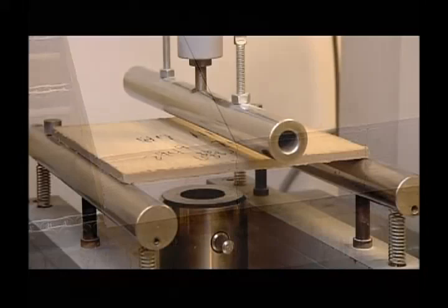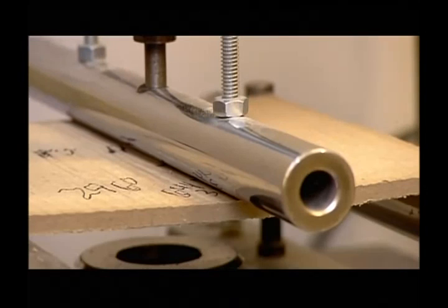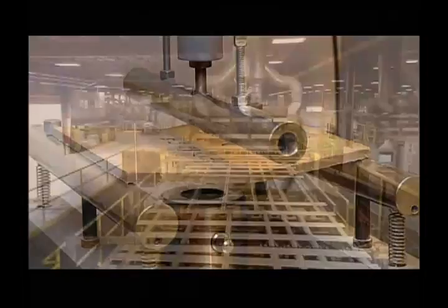They put a siding sample to the test. With both sides of the board stabilized, a rod bends it at the center to determine the stress point. If it can take a lot of pressure, the whole production line moves forward.